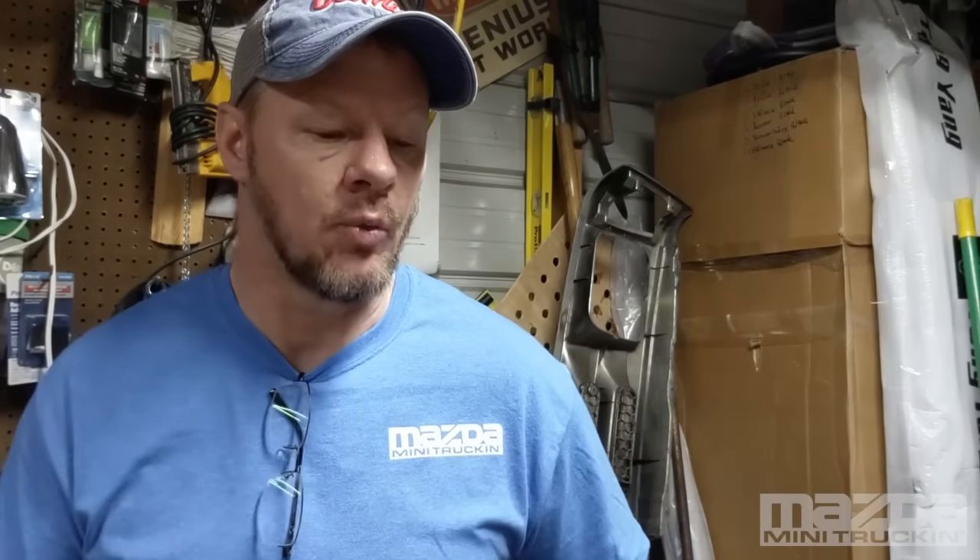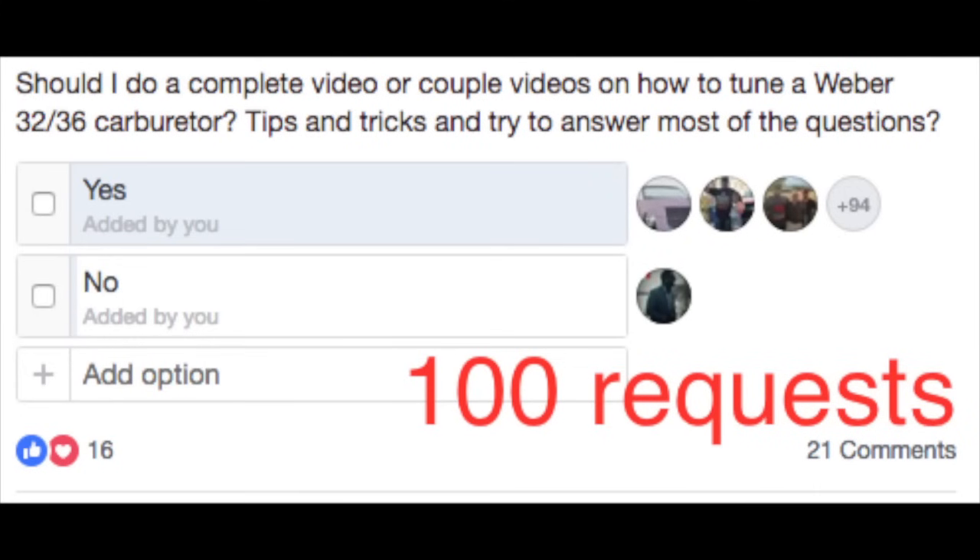This video is all about Weber carburetors. I polled a Facebook group asking if they wanted me to do a tuning video, since a lot of people are always asking how to tune them. I'm not a Weber aficionado pro, but I've gotten pretty good with carburetors over the years. These are pretty easy to work on, so I thought I'd pass on what I've learned from trial and error and talking with the support team at Redline.